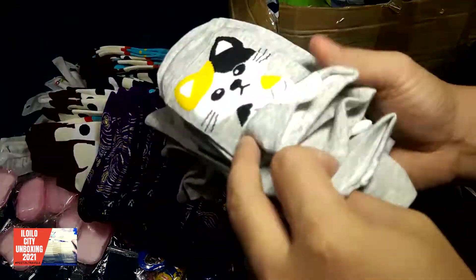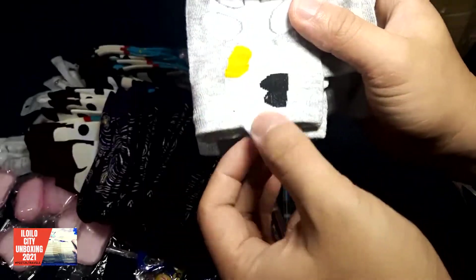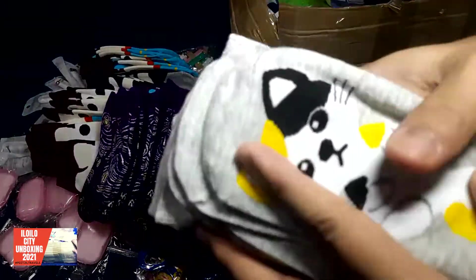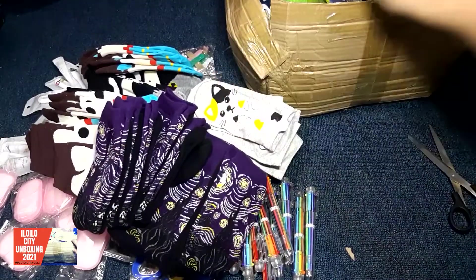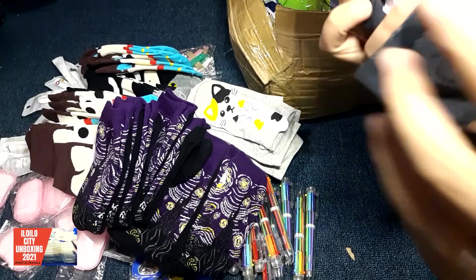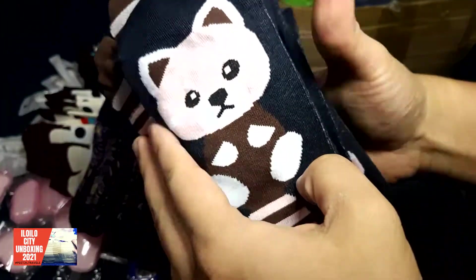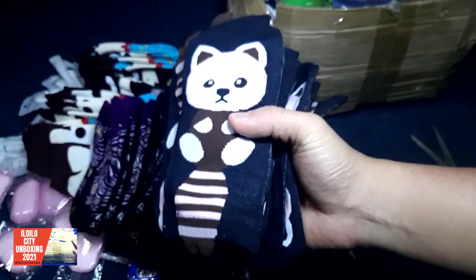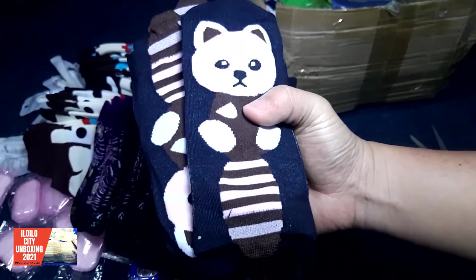Also, this is foot socks — kitty foot socks. Look at that, this is really cute. So order the mystery pack right now. Message us. And a pair of socks again — look at that, this time it's a beaver, or a cat, or a teddy bear.